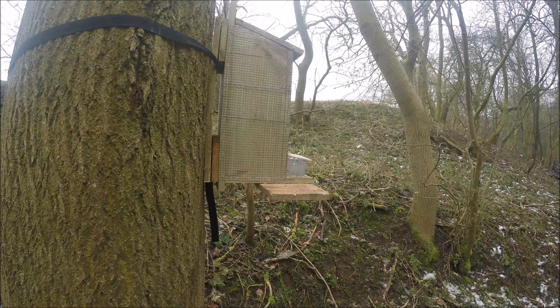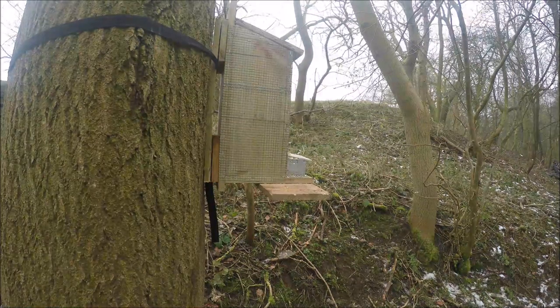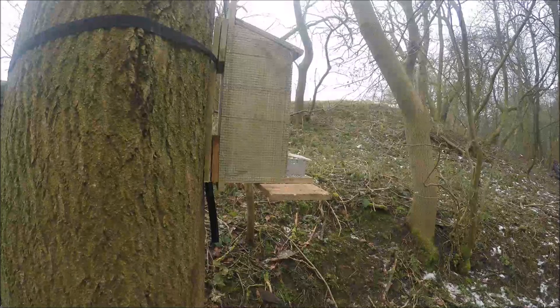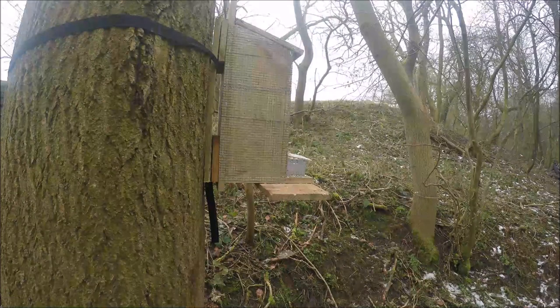If you look at the top center you can see a grey coming down the tree. This is the one that comes onto the feeder — it doesn't even look at me on the right-hand side, doesn't even know I'm there. This clip was originally about eight minutes long but I've edited it down to just over a minute.